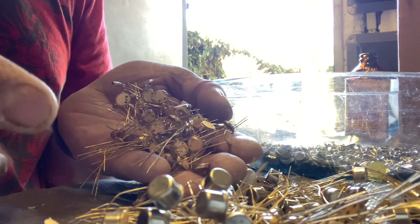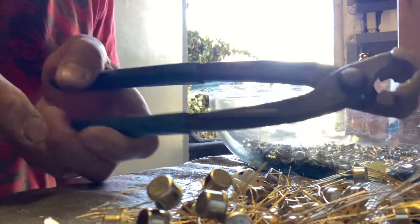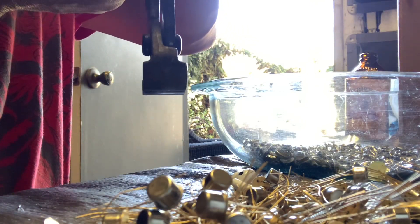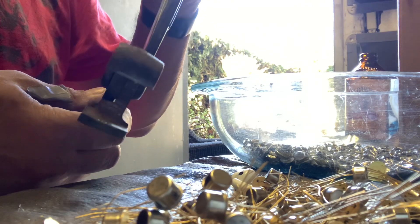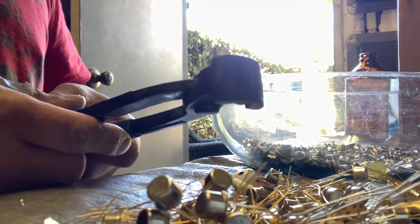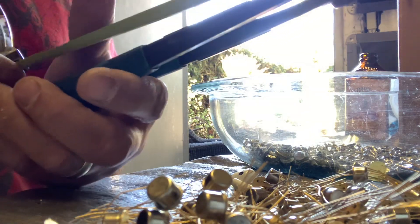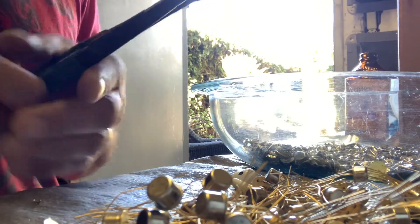I'm going to show you quickly how I process these top hats to recover the gold — it's actually really simple. The first thing you're going to need is a pair of nippers. Mine are pretty worn. They look like the old steam shovel. This is a long pair — they open about a full inch wide. I'm sure these are Channel Master but I don't know the exact model. They are approximately 10 inches long — very nice and easy to use.